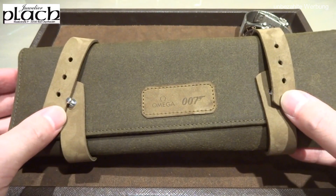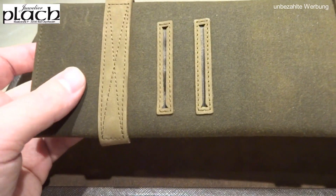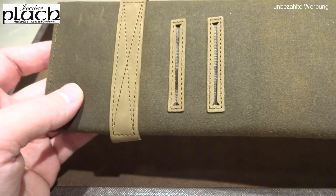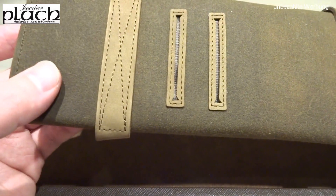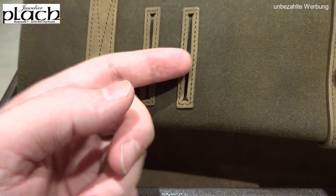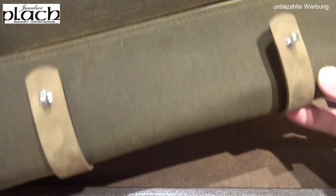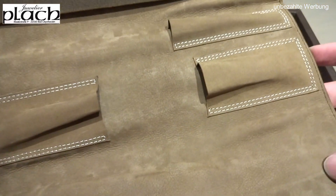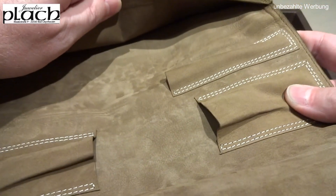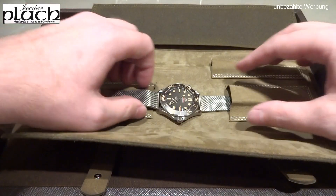Let me show you the packaging. This is not a standard Omega box but rather a vintage-style watch roll, which I find quite charming. A box usually just sits in the basement or goes into a safe deposit box — you never really get much use from a nice watch box. Here you have a high-quality leather roll where you can store the watch — a nice touch.